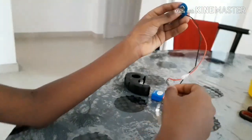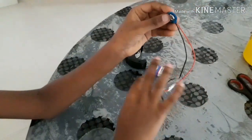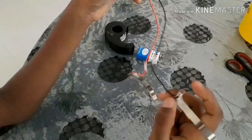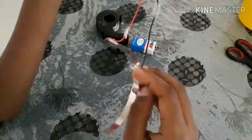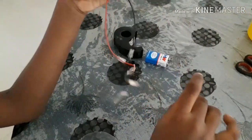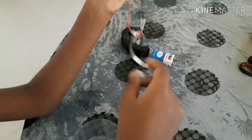Connect the two metal pieces with the 9V holder and the LED with the negative wire. Then connect the positive to the metal terminal for the negative wire. So we have done the wiring. Now let's start connecting.